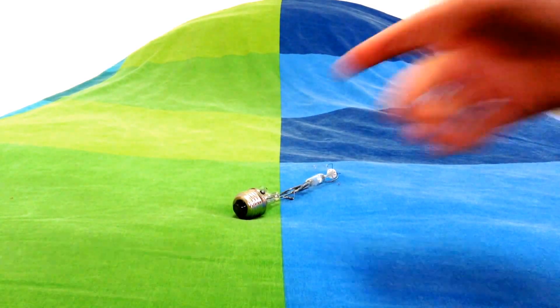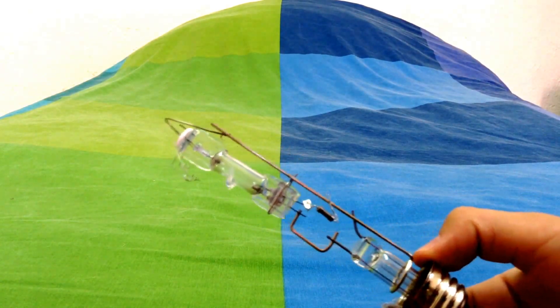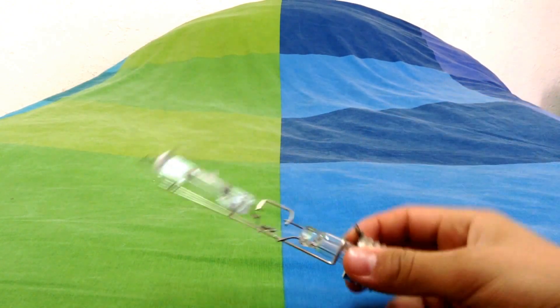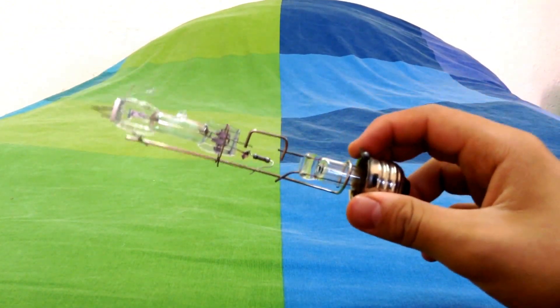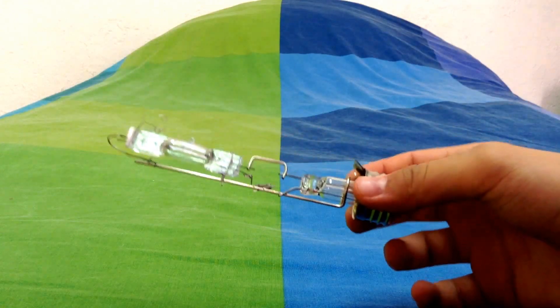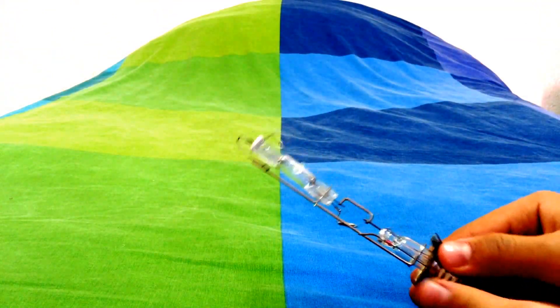Hello to everyone in the world. As you can see here, it's a broken 100 watts mercury vapor bulb. I found it in a trash can — it was thrown away and the bulb was already broken, the outer bulb, the glass part in here.